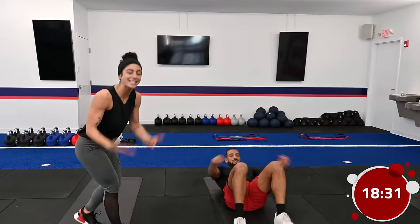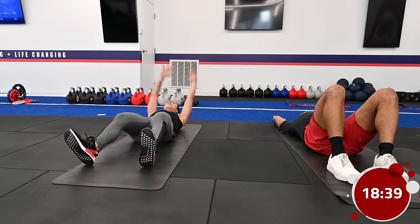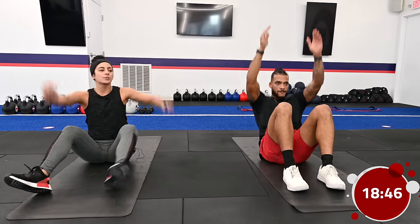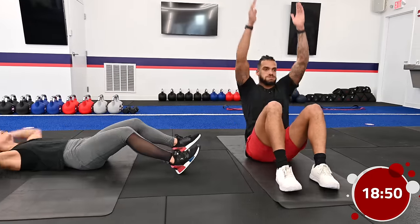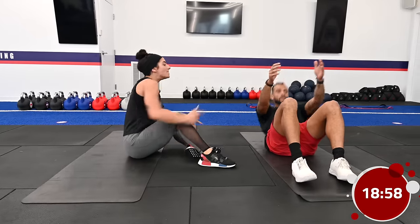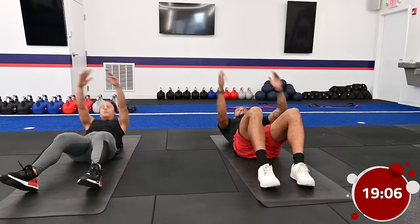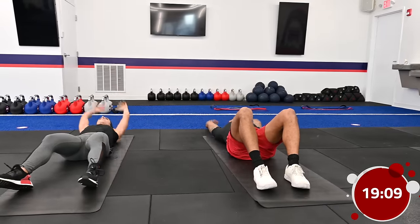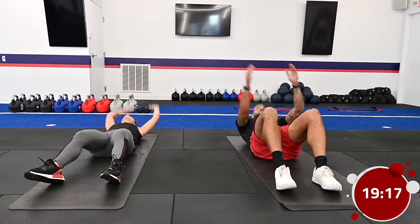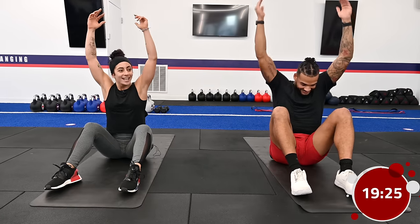Now let's show the core some love — that's where every movement begins and ends. We have straight-arm sit-ups: take those arms overhead, fingertips reaching, and sit up to reach for the ceiling. You can gain a little momentum from those arms. If that's not for you today, do some old-school crunches — feet down, chin to chest, lift your head, neck, and shoulders off the ground. With your breathing, inhale on the way down and exhale on the way up. If your feet are lifting, try to drag your heels into the ground, or wedge your toes under a couch for assistance.